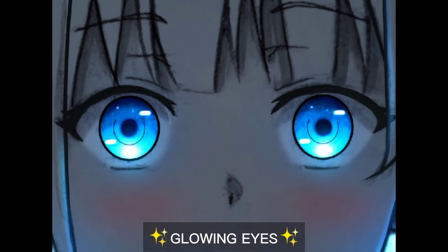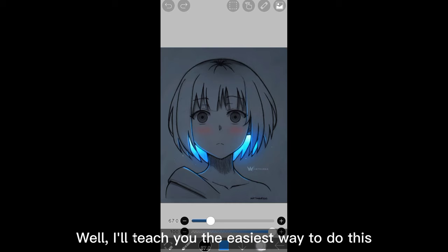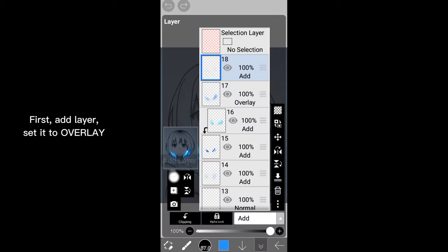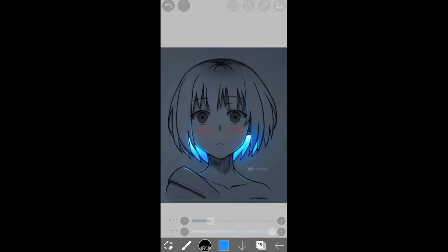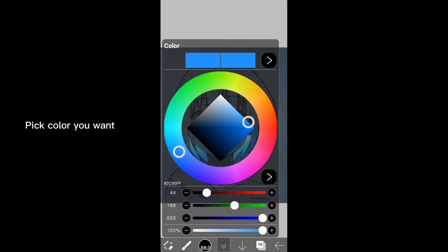Do you want to know how I made this glowing eyes? I'll show you the easiest way to do this. First, add a layer and set it to overlay. Select Dip Pen Hard. Pick the color you want — I will pick this blue color for this drawing.